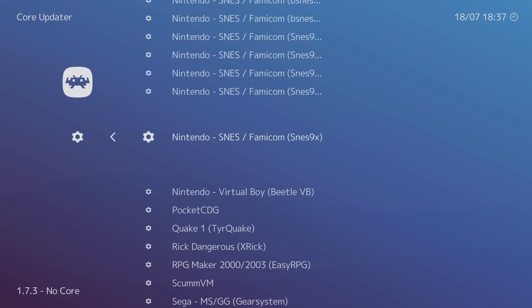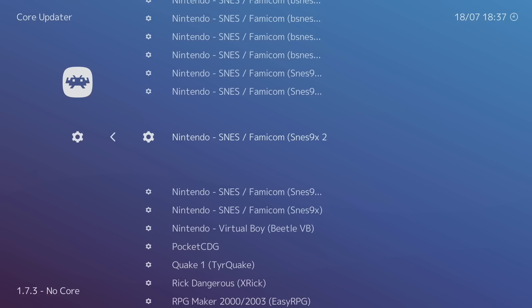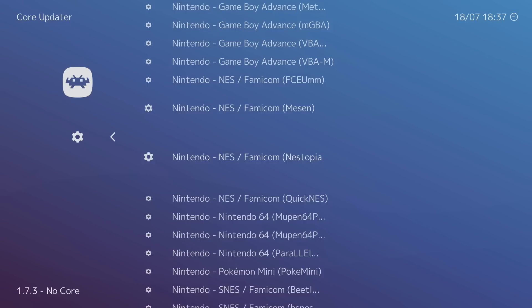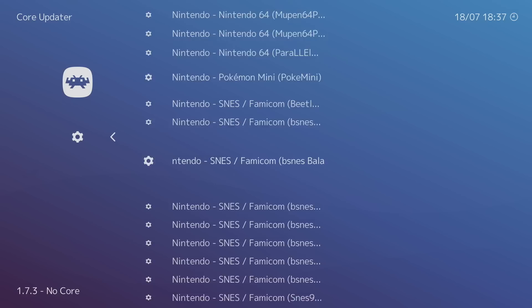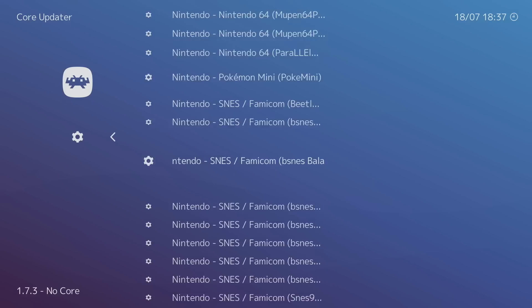There's also SNES9x 2010 and the regular SNES9x — go with SNES9x 2005, press A to download and extract it. For NES, I use QuickNES on the Fire Stick — download QuickNES. Finally, for Sega Genesis find PicoDrive, which handles Master System, Mega Drive, Sega CD, and 32X. PicoDrive works well; Genesis Plus GX also works but I go with PicoDrive.